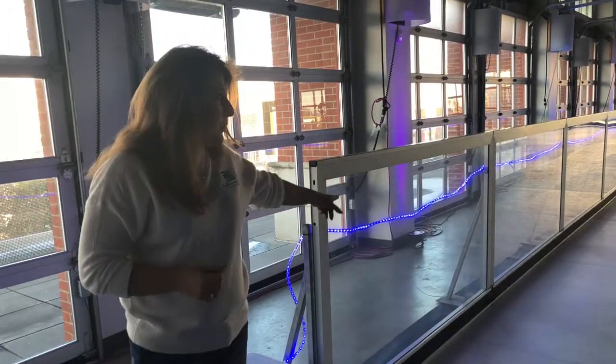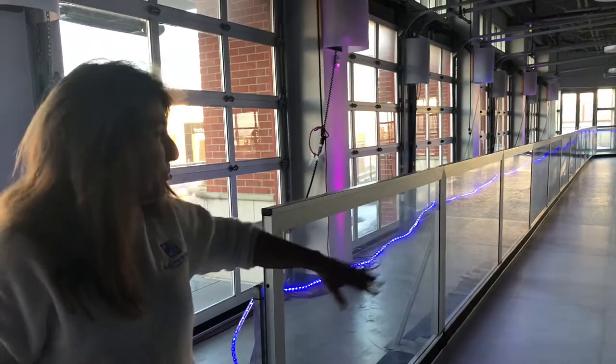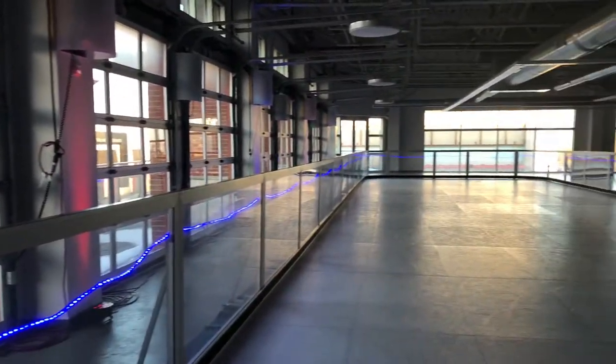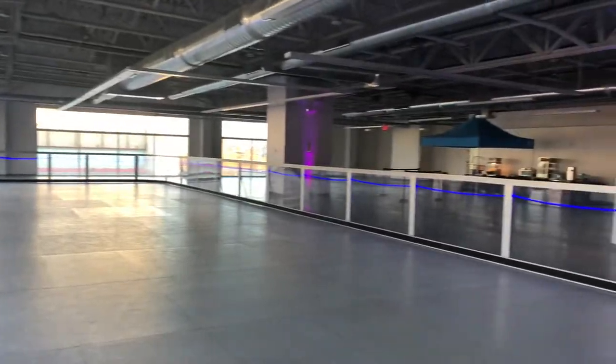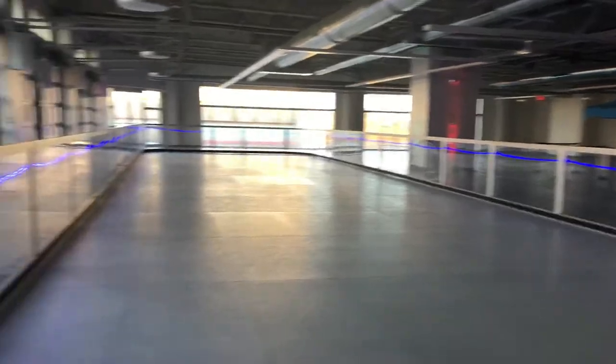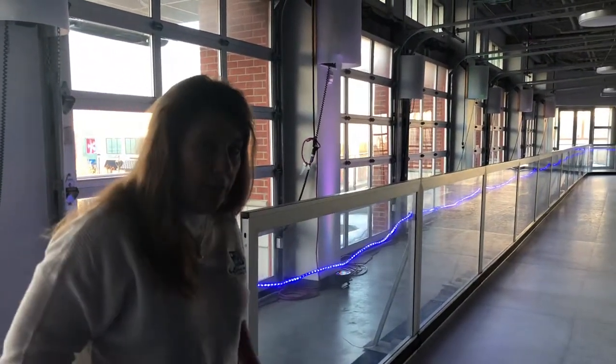What you do see here are we do have rope lights that we can put around the rink. It just gives it a little bit extra pizzazz. Talk to your sales associate if you'd like to see if we have any rope lights available for you to put around your rink.